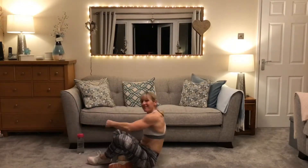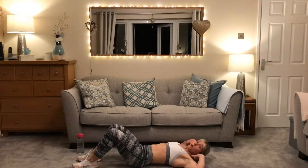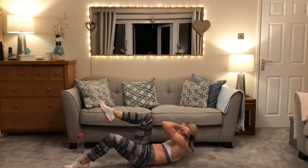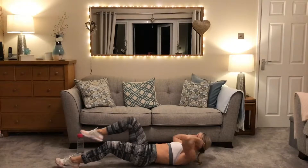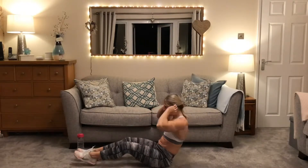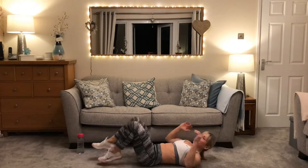Rest — well done everyone! Back up we come. Elbow to knee. Are we ready? Opposite elbow to knee — you're breathing out on the way up, breathe in on the way down. Good, just rotate it across to meet those knees. Keep it going, big reaches across. Rest there at 20 seconds. Rest at 30 — just going to carry on for the 40s. Nearly done — and rest.